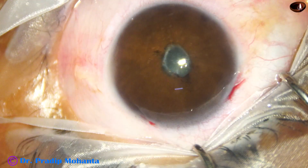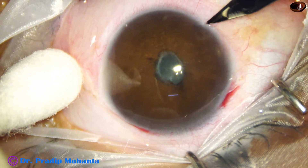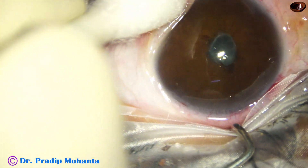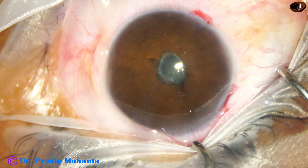This is a side port on the left side of the main incision, about 3 o'clock hours away. Another side port at around 8 o'clock, the same distance away on the right side of the main incision.